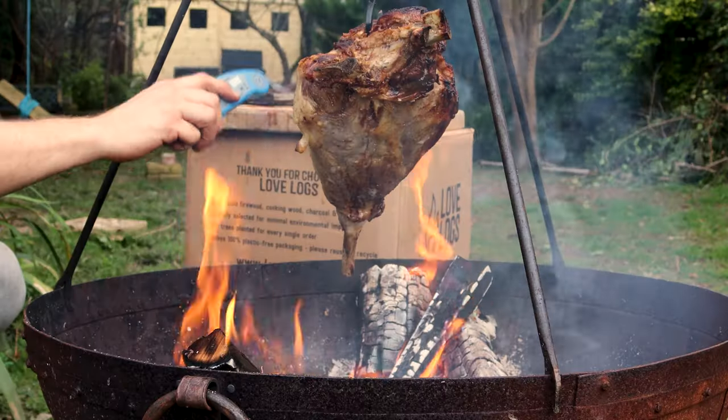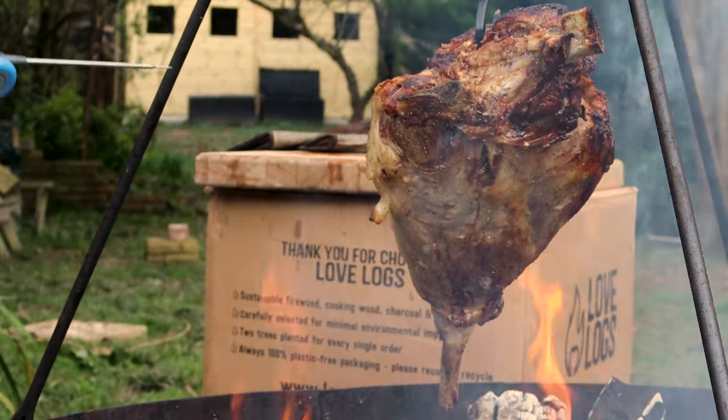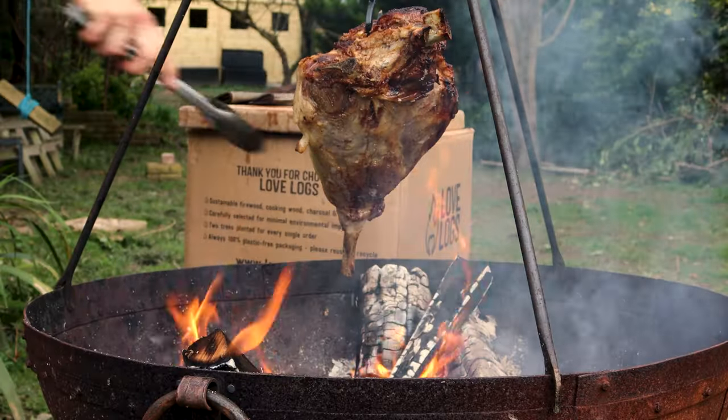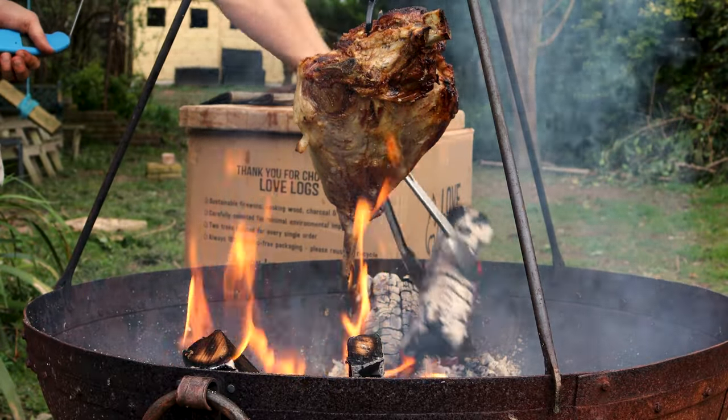We're now probing almost done on the top side, but only about mid to high 40s on the bottom side. So I'm going to concentrate my heat on this side and get the bottom side of the lamb finished off. Really simple fire management technique: if you can't move your food, move your fire.